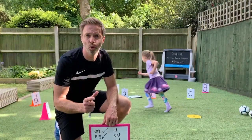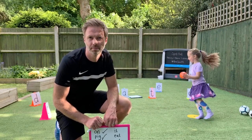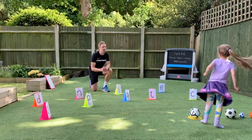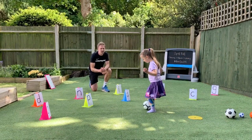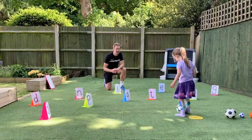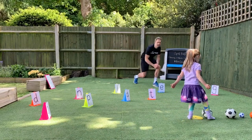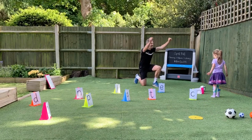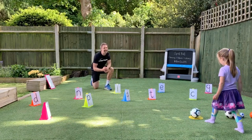One of the good things about this game is that you can alter it depending on your child's physical and literacy level. So this time Sienna, we've got the ball at our feet and we're going to dribble the ball to spell the word. The first word is DIG. Well done. This time Sienna, we're going to kick the ball and the word is 'it'.